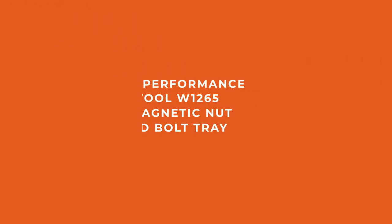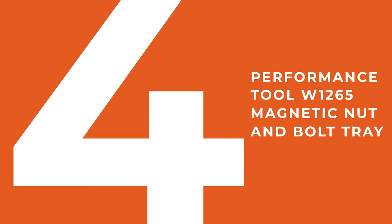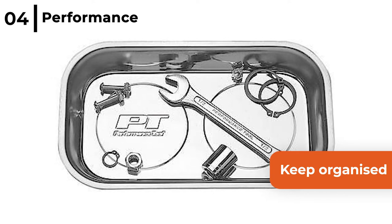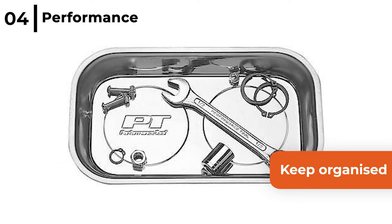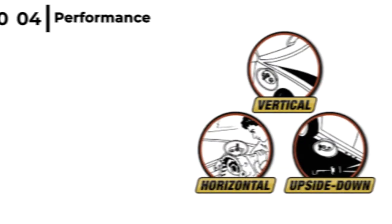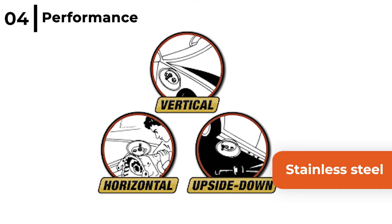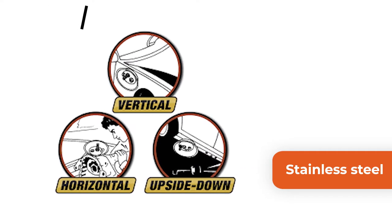The next handy storage option is the Performance Tool W1265 Magnetic Nut and Bolt Tray. This 9.5 x 5.5 inch tray helps you keep organised in the garage and stops small parts and tools from getting lost. The Performance Tool Nut and Bolt Tray is made from stainless steel, and strong magnets mean it can be used even in the toughest work environments.